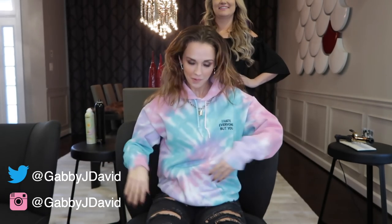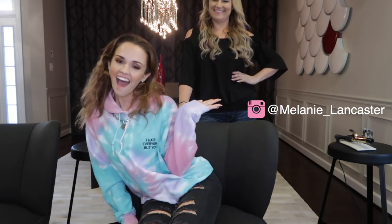What's up Gabby J Pants? So I've been wanting to start this series on my channel for a while. I'm gonna start a whole makeup series and a whole hair series, but this is a hair series. Welcome to it! This is my sister Melanie. Hi!